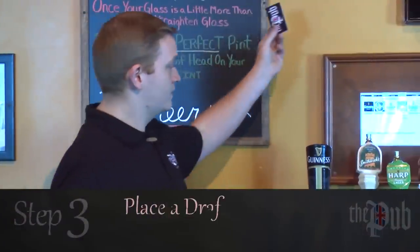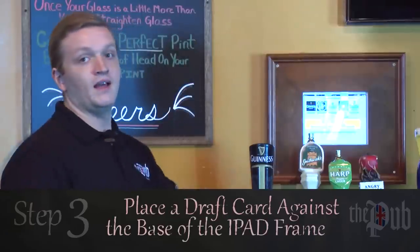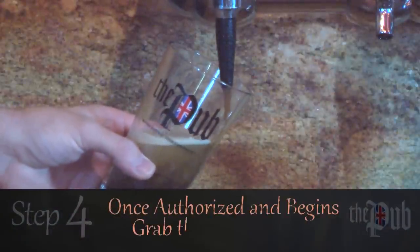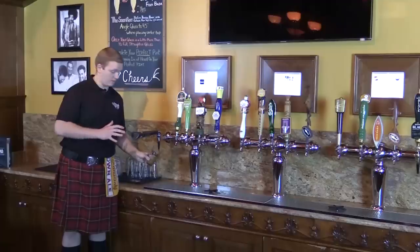I'm gonna hold it up to the screen right at the bottom of the picture frame and that'll access my account. I'm gonna go in at a 45 degree angle into my glass until the beer reaches about halfway up to the Pub logo.